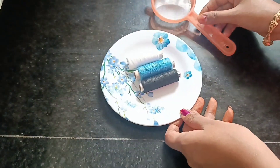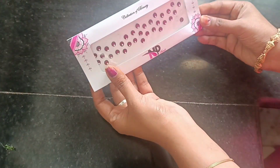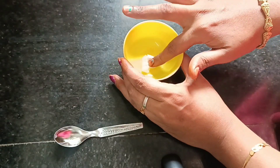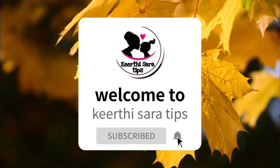Hi friends, welcome back to our channel. You can share kitchen tips and tricks in our channel. If you want to see our channel for the first time, subscribe and click the bell icon. Now we will see the video.